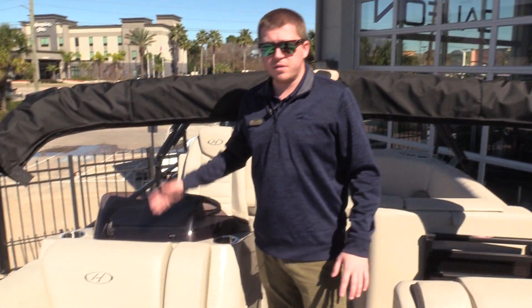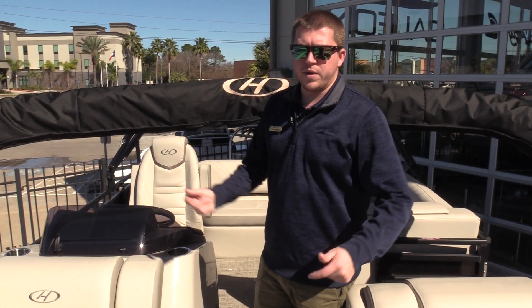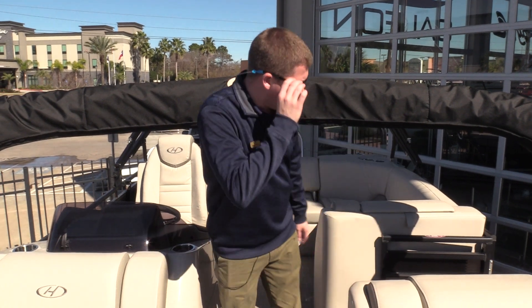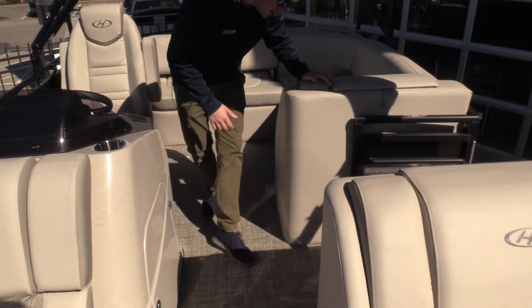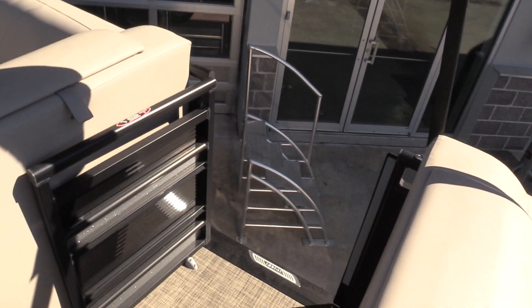Coming back here you'll see this is the double bimini that we've equipped the boat with, which gives you full shade during the summer in those hot months when you really need it. You've also got a boarding door on the left side here — really easy access for docking and coming back onto the boat after a day on the water.